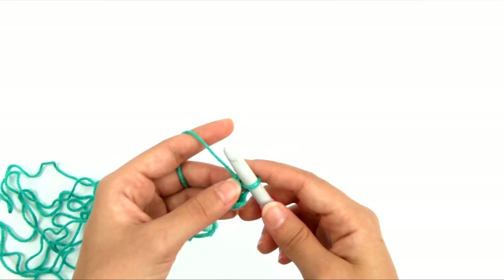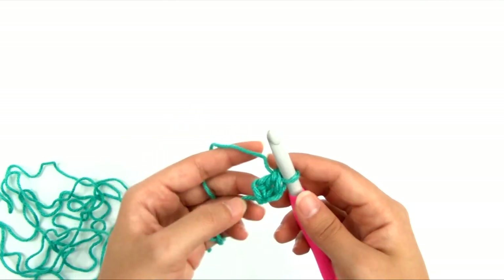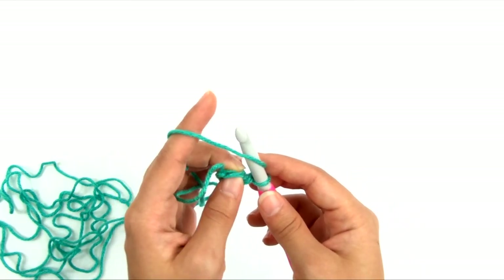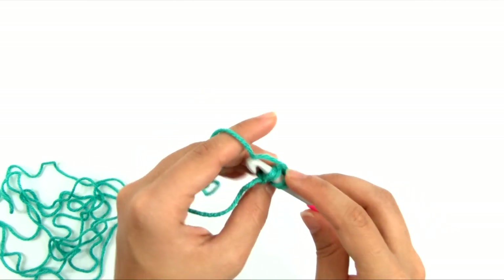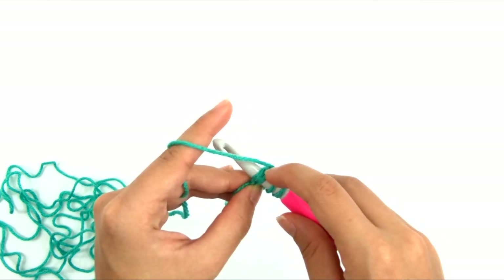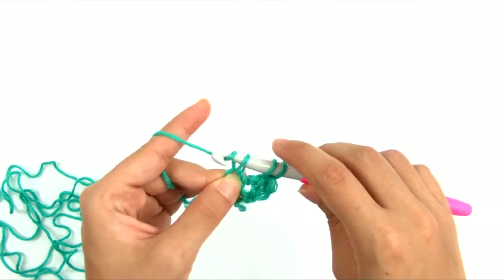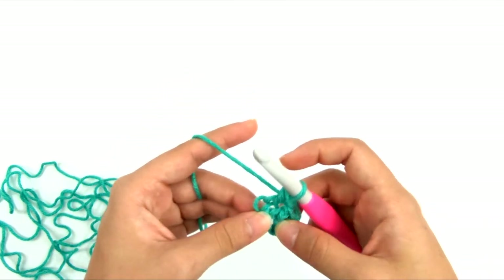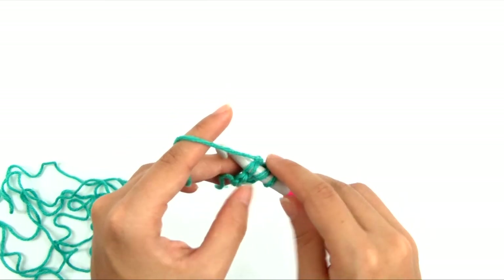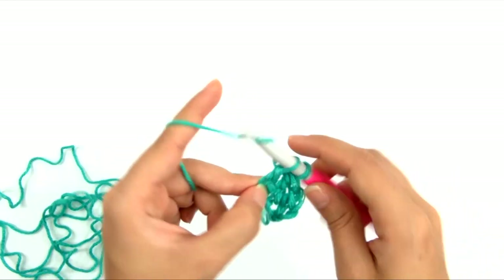For the size I'm making, I need to work 114 more foundation double crochets. To work more, build off the previous one: yarn over, turn the edge upside down so the bottom is facing, insert the hook into the base of the previous stitch — it has a front and back strand like a regular stitch. Yarn over, pull up a loop, yarn over, pull through one loop for the chain part, yarn over, pull through two loops, yarn over, pull through two loops.